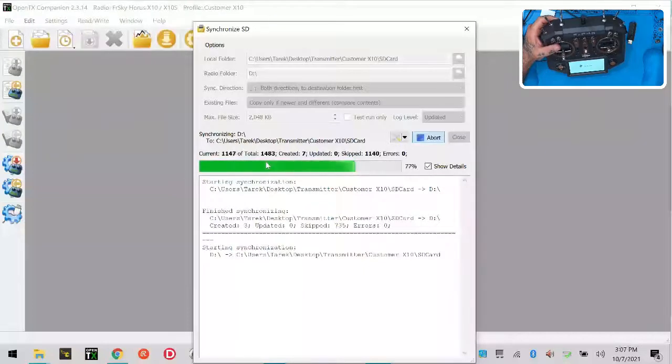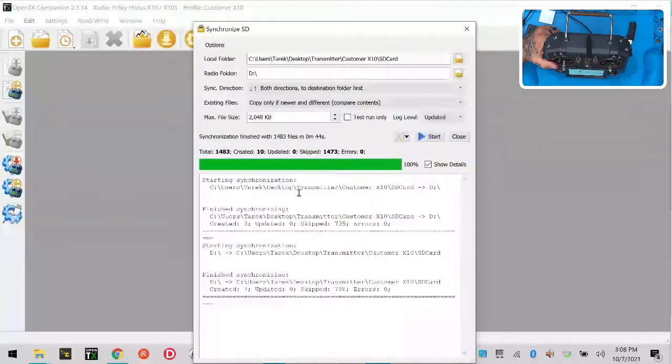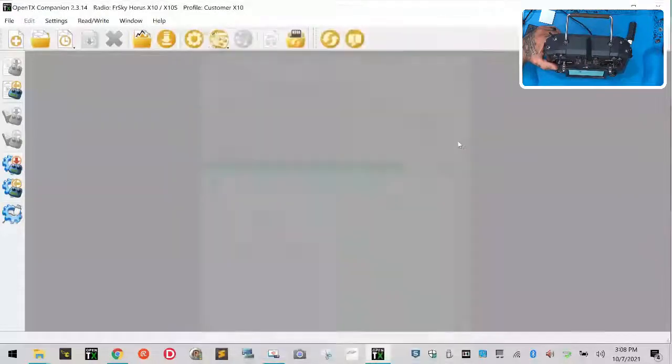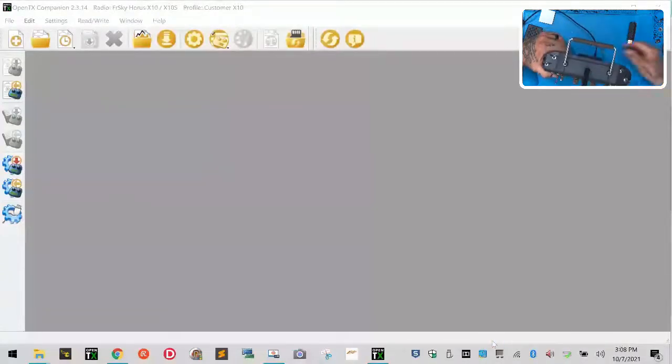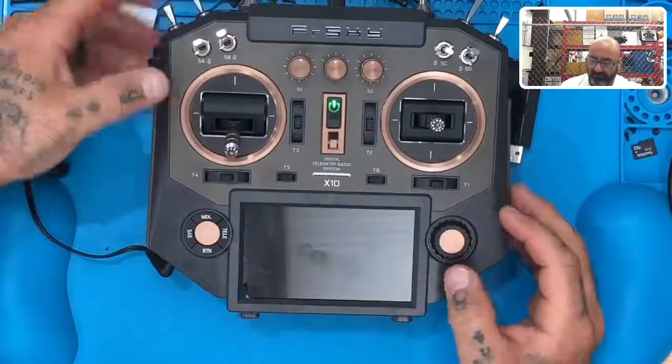You can see it says 'Created' here — let that finish. Once it's done, click Close, then safely eject — click Eject and do the next one. Then disconnect the radio, click Exit, and it's going to start up.